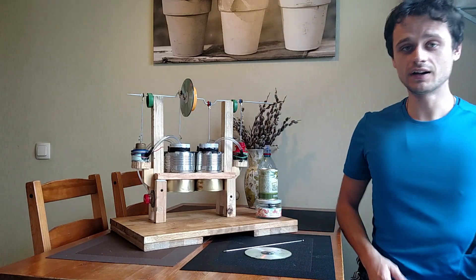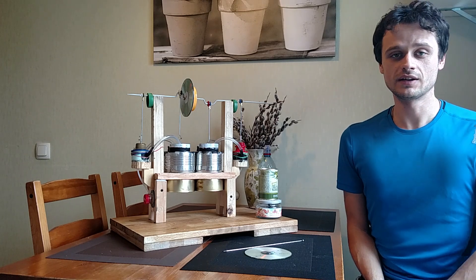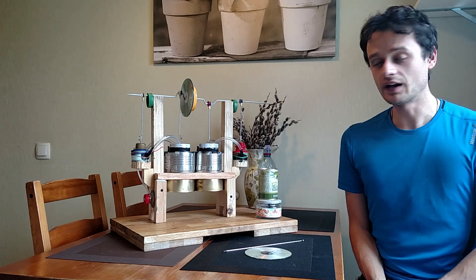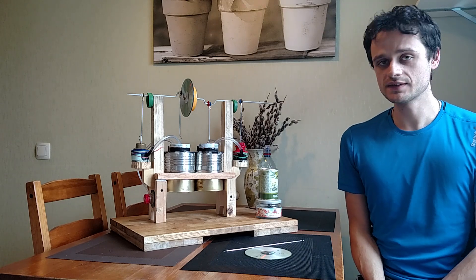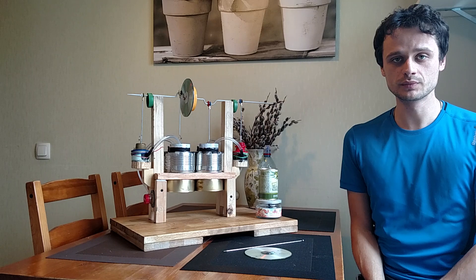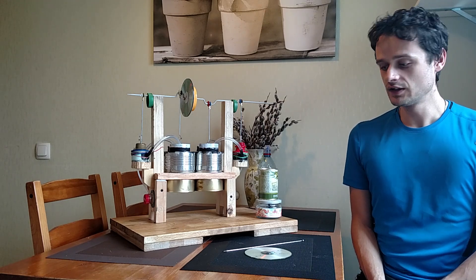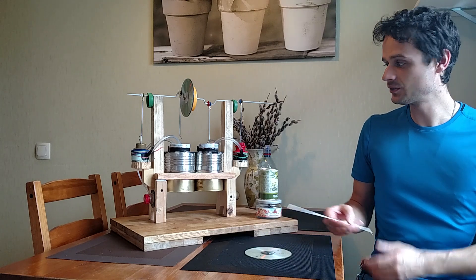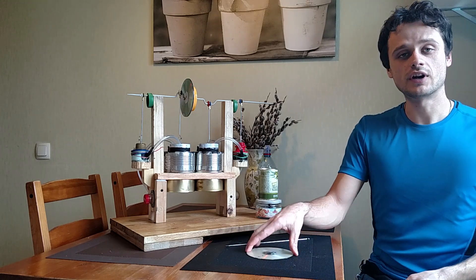Hi everyone, I would like to present a Stirling engine that I made. I was constructing it for the previous four months and I would like to start with a list of persons who helped me. First is Alexander, who gave me this piece of metal from bicycle wheels, and also Ahmed, who gave me this LCD disc.